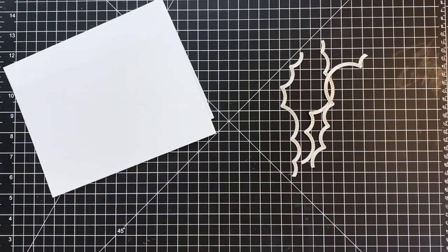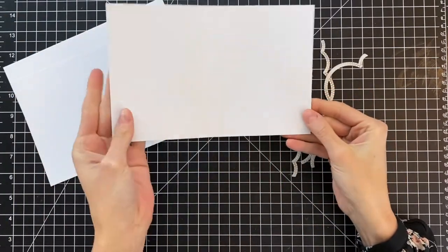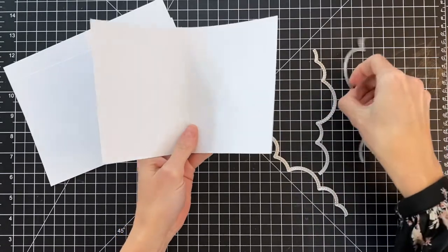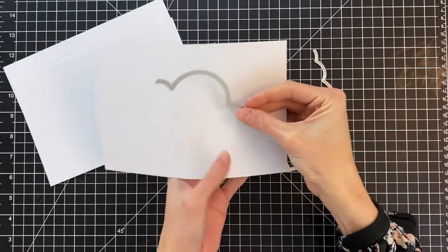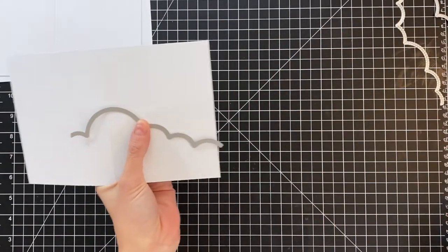I've already scored right down the middle of each one of my card bases. And I'm going to grab these dies — these are the Silver Linings Cloud Border Dies. Really beautiful dies that have a stitch detail on either side of the cut, so you just get this beautiful detail on the negative or the positive.